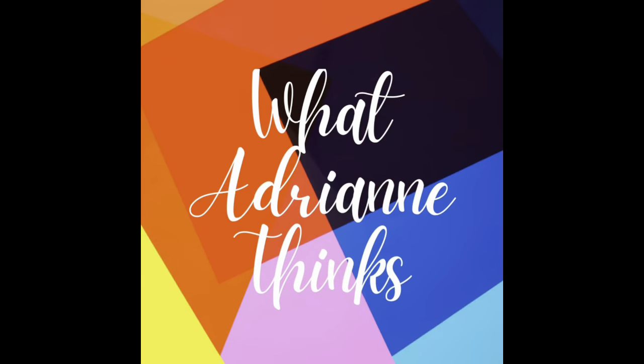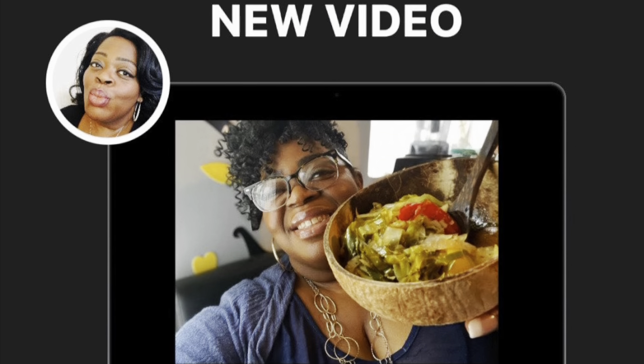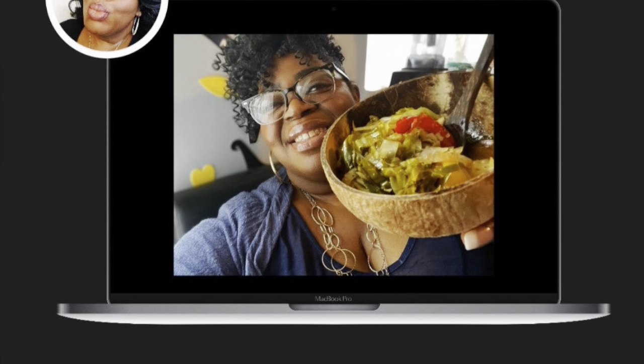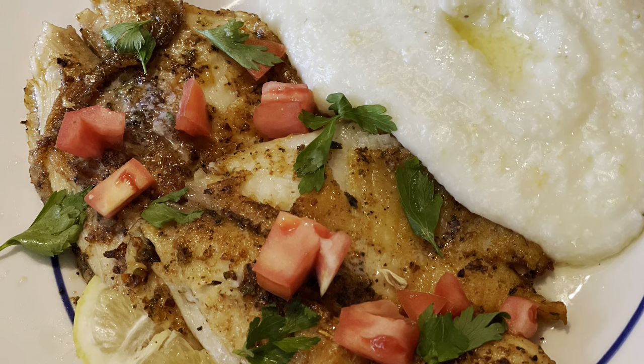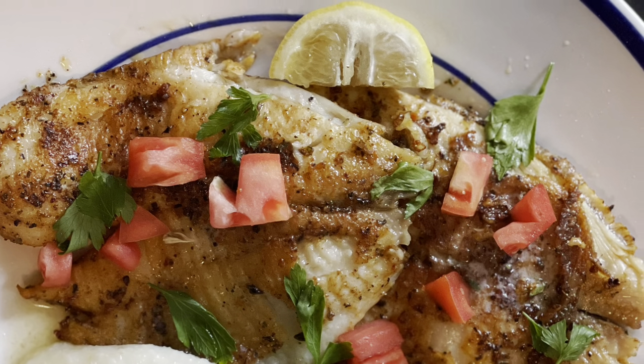Hey guys, getting right into this week's video, but first, if you missed last week's video for my delicious cabbage, watch this one and then go back and check it out. So this week, I'm making a pan-seared fish. This is actually sway — however you want to say it. I'm going to call it good, but here's the video.